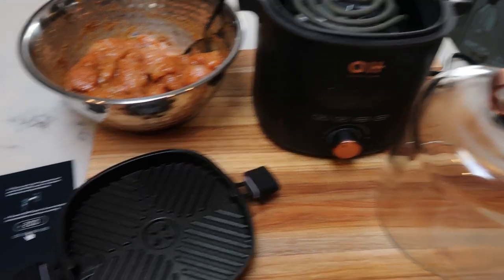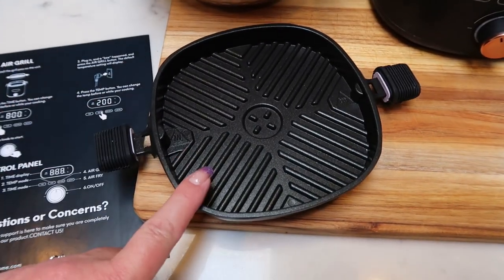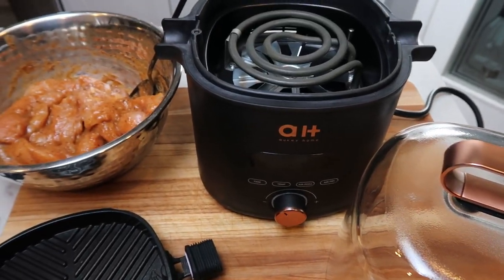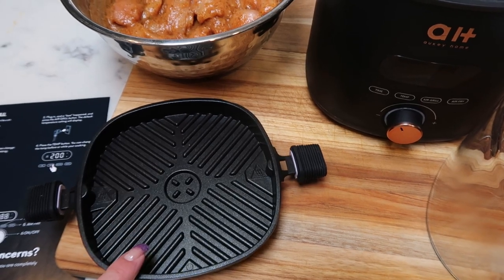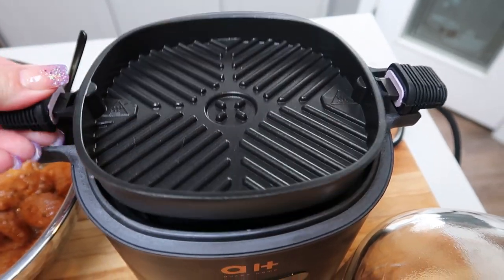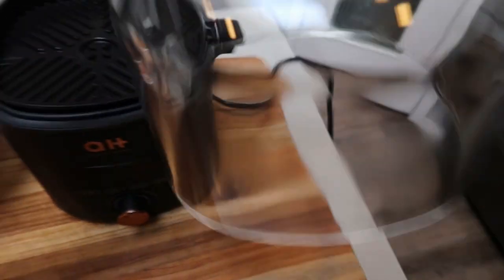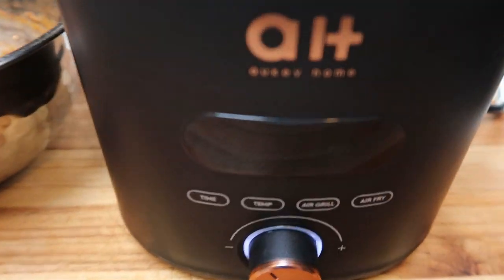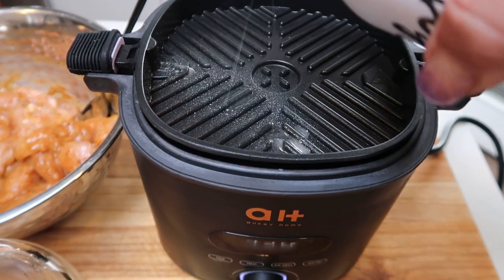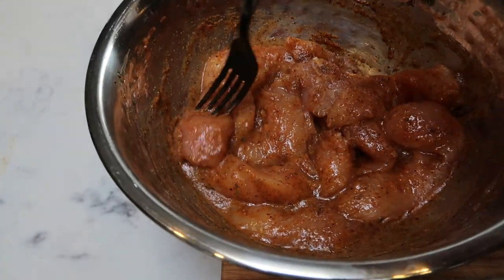To grill up our chicken, we're going to use the quick start guide for the air grill. I have the grilling pan, the lid, and the unit. The unit will not turn on until you actually put one of the pans in, whether it be the air fryer or the grill. I'm going to go ahead and place the grill on — it's very easy to swap these out. Then I'm going to place the glass dome on and you'll hear that the unit turns on once you put on the lid. Just to be safe, I am going to spray it with a little bit of nonstick cooking spray and go ahead and start adding the chicken.